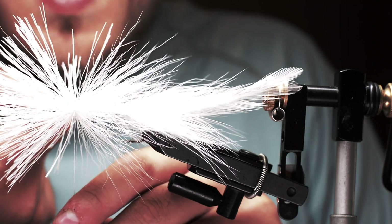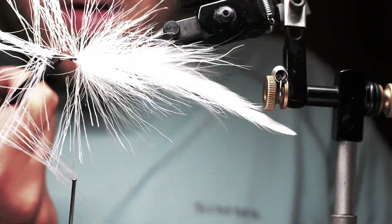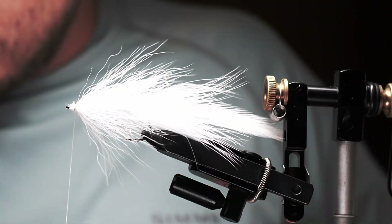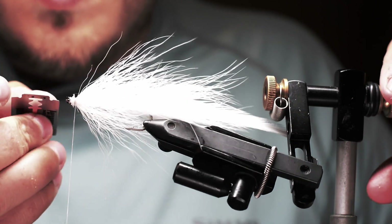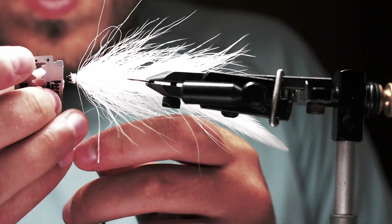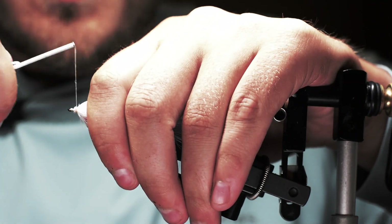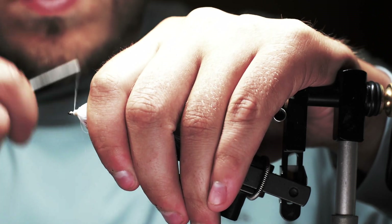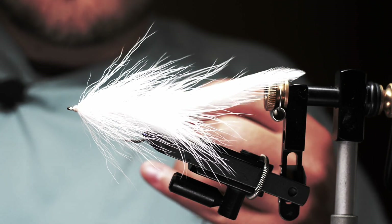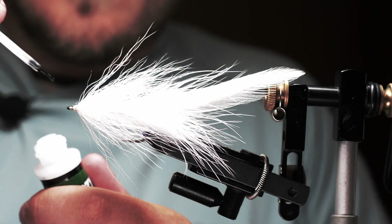Once I have that, I trim away all the butt ends near the eye, then take a razor blade and really clean that eye up to make sure there are no more butt ends. Then I cover all those butt ends with a nice thread head and whip finish. I'll just hit that head with a little bit of super glue and that's pretty much it.